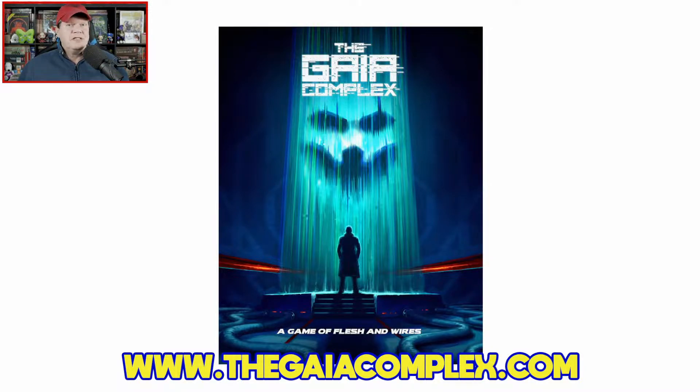This 288-page hardcover is available for approximately $54.99, depending on exchange rate. Or you can snag the PDF alone over at DriveThruRPG for $20.30.